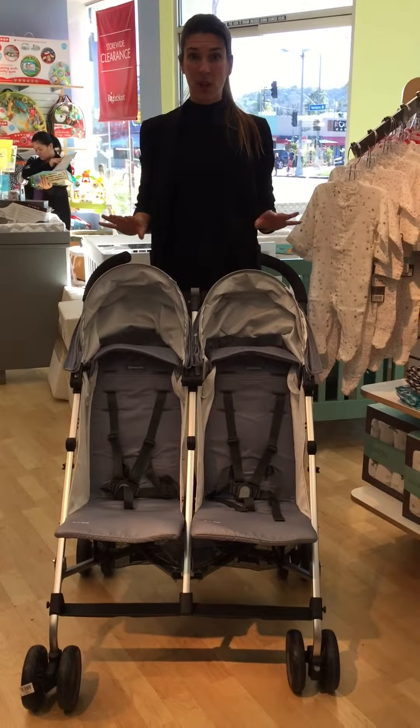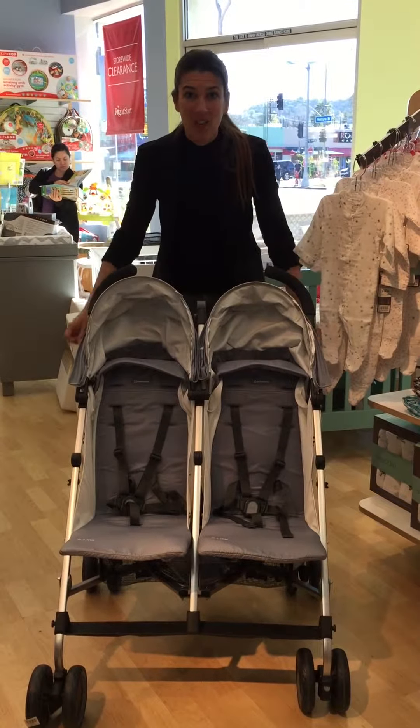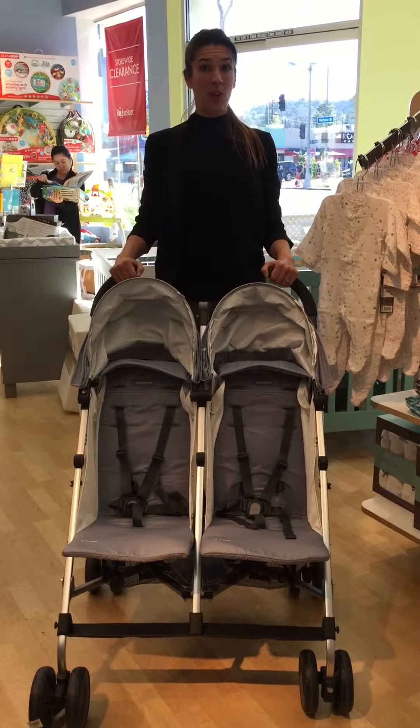I love this umbrella stroller for a couple reasons. The first one is the handles are high enough so you're not slouched down to try and reach them, which is great for tall moms and dads.